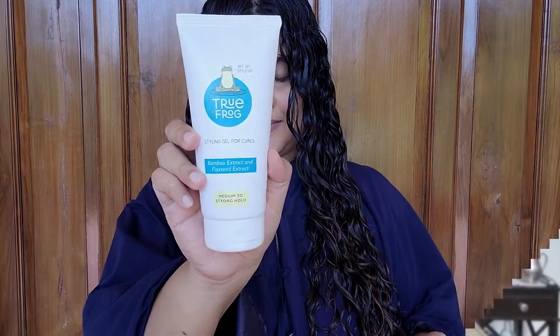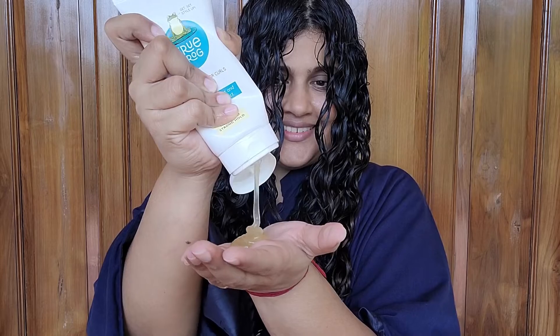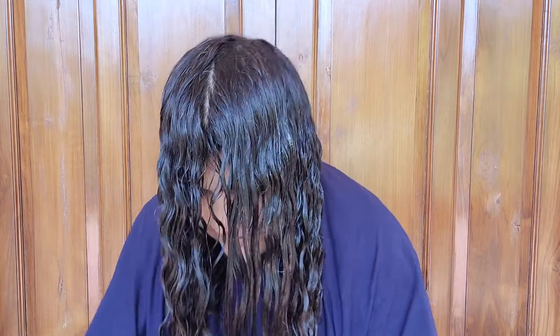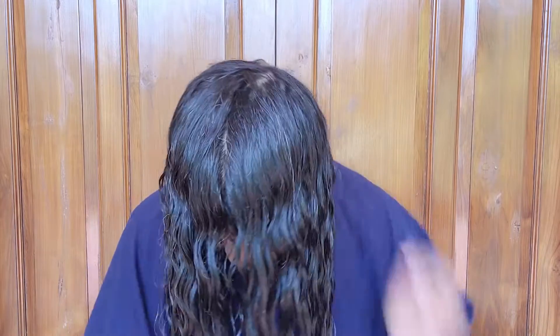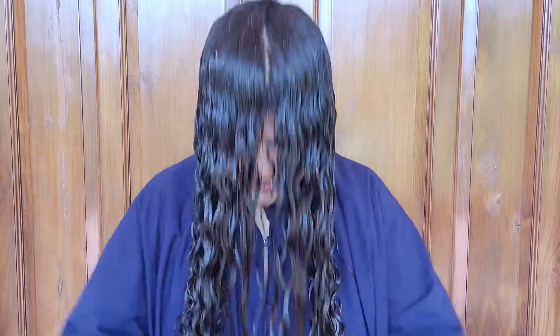Let me show you the application. This also comes in an easy-to-use tube packaging that is very travel friendly. The gel is a nice thick texture — I actually took a bit extra than needed for half my hair, so I distributed it to the other side as well. For best results, apply this on dripping wet hair because it spreads very easily. It has a mild fragrance, amazing slip, gives great clumps, is very easy to work with, and is absolutely beginner friendly.